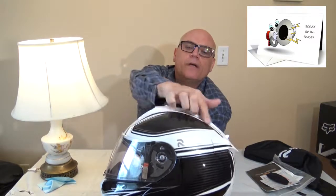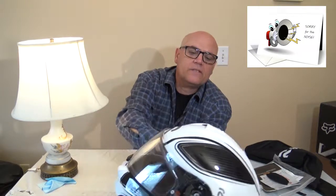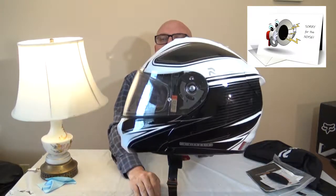As you can see here, there's nice lettering. It's really a beautiful helmet — nice color, nice graphics on it. Very nice. Good chin strap.